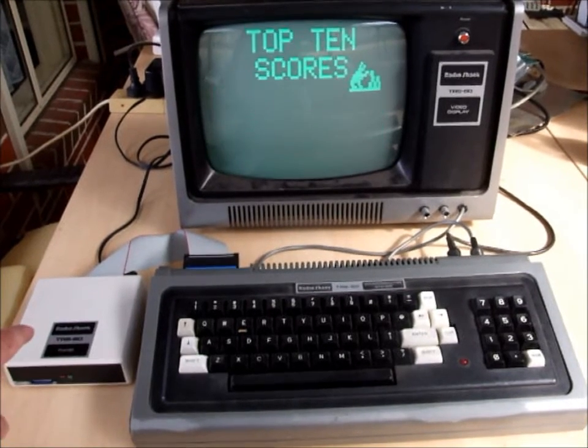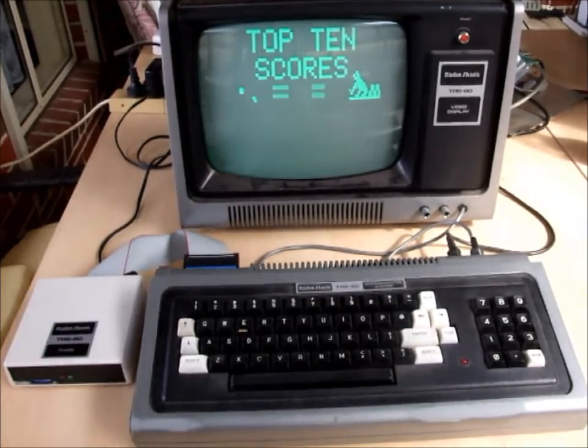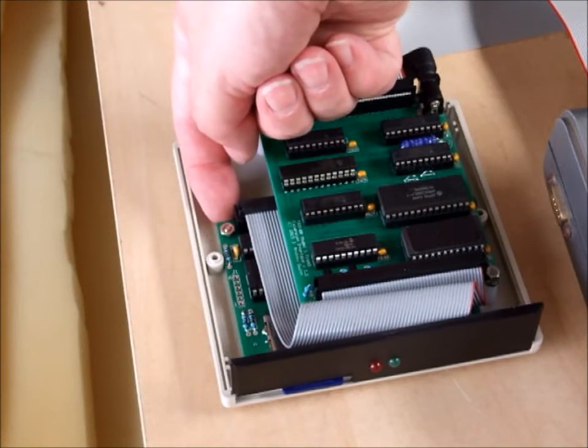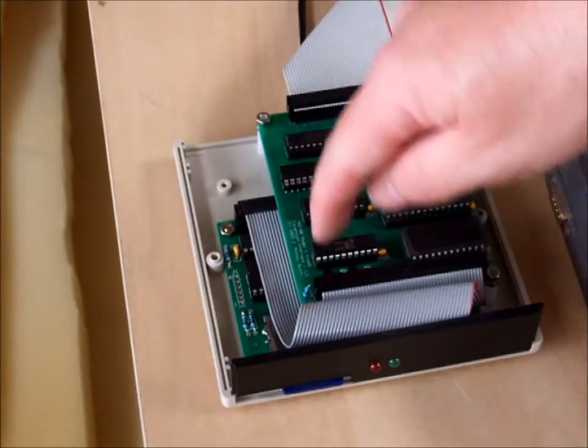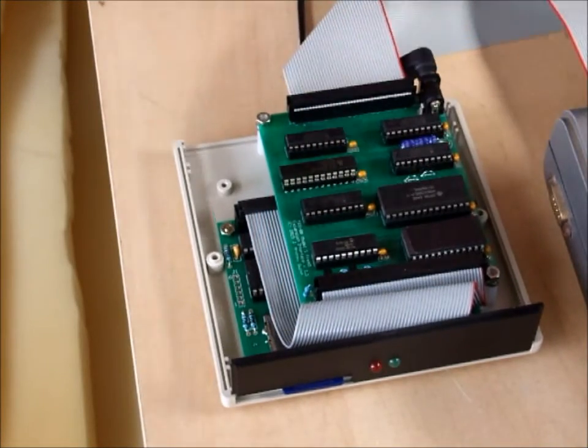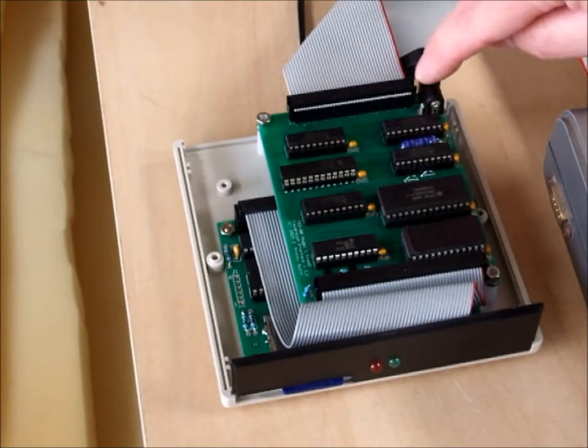I'll flip the lid on the Clearly Superior FRED and have a quick look inside. As you can see, it's very compact and very neat. We have the FRED board under here, an interconnect cable to the Quinterface, and a cable which comes out and goes to the TRS-80. And a power socket here.